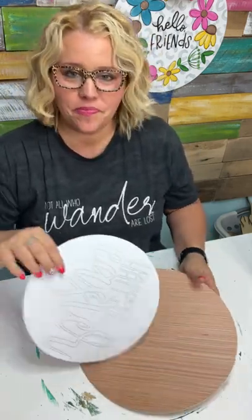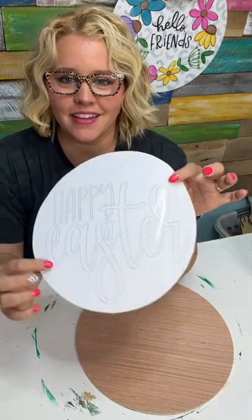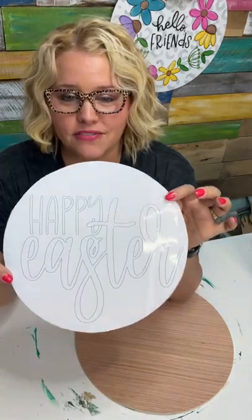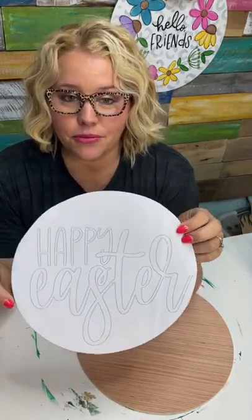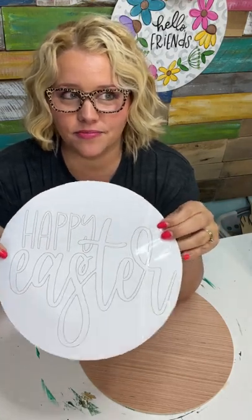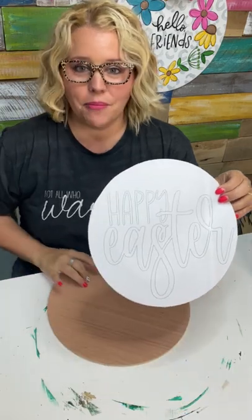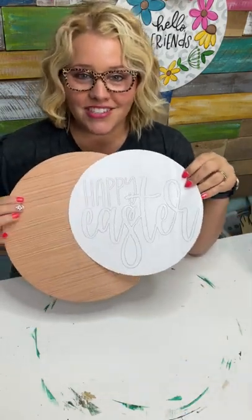Hello everyone, it's Tamara Bennett from Southern Adornments Decor. I hope you're having a great week. I am in the mood to paint something for Easter. I have an older design from our shop — I think we released it last year or maybe even the year before. It's a circle shape that says Happy Easter in the middle in fun, cute lettering. The original design had pink and turquoise zebra print in the back, but we're not going to do zebra print today — we're actually going to use a stencil.